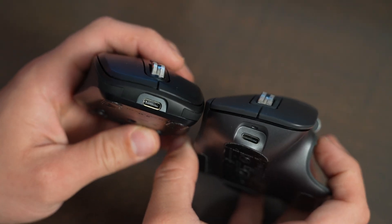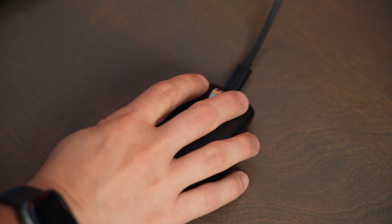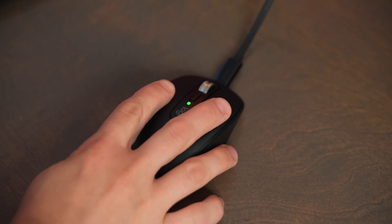I love that both of these mice have the USB-C charging port on top of them, which means that you can still use the mouse while it's being charged — take notes, Apple. Both of them have up to 70 hours of use, and if they're dead, charge them for one minute and you get three hours of use out of them. So battery life on both of these is not an issue at all.